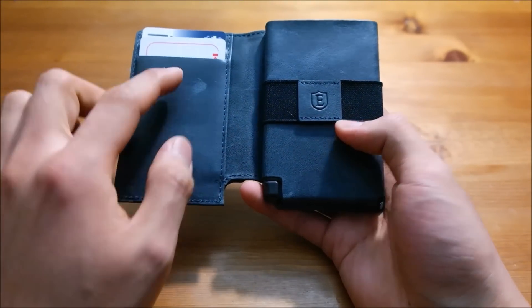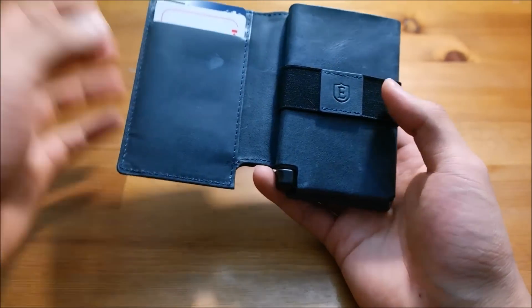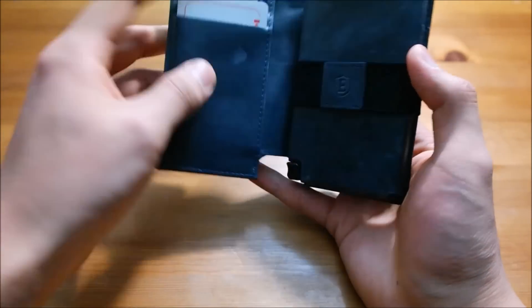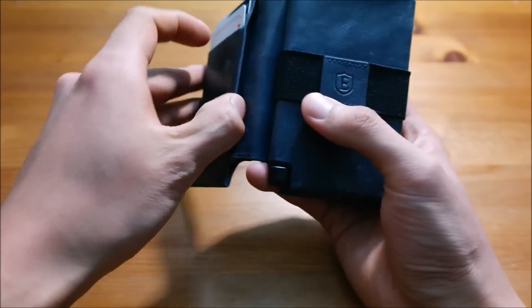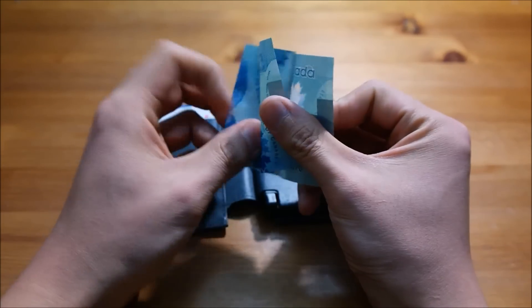Now, on to the issues I have with this wallet. First of all, it scratches very easily. If you look at the wallet itself, there are marks here, here, here, and so on. I expected more from this material because, to be honest, it's not that cheap.